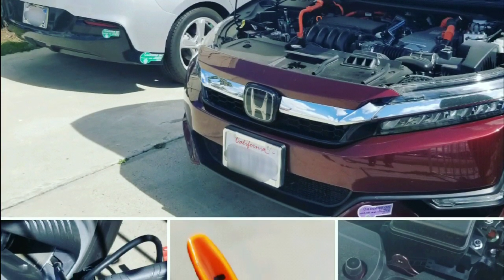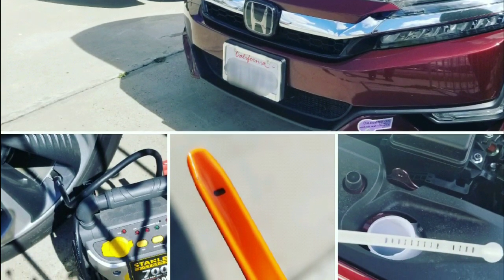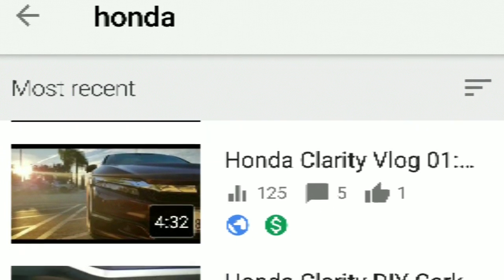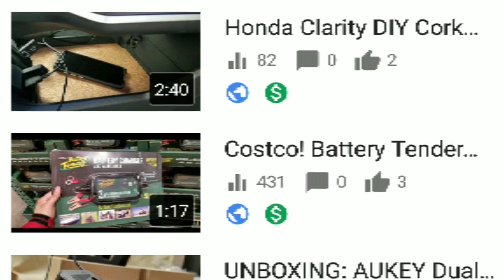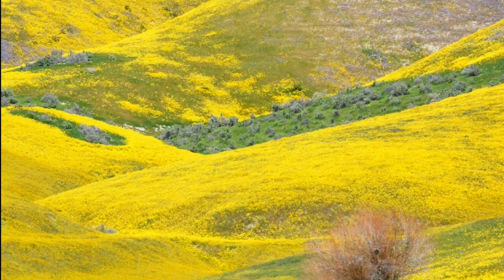Hey guys, welcome to Road Tripping with Claire. This is my fourth Honda Clarity video. I got this Honda Clarity in December and have had about four months with her. It's been 8,000 miles and I've been starting to do more vlogs on the Honda Clarity. If you want, please subscribe to this channel for more Honda Clarity vlogs, DIYs, and all the fun stuff like that.